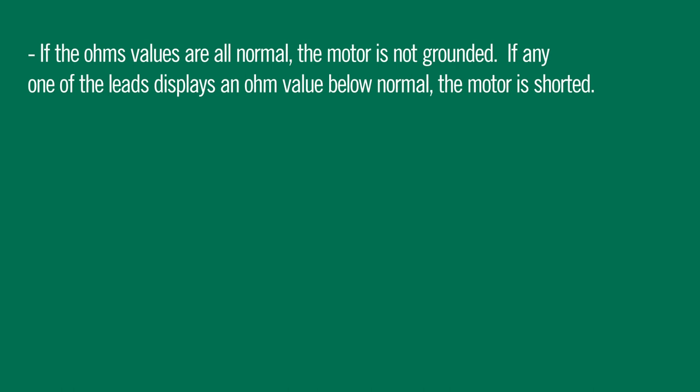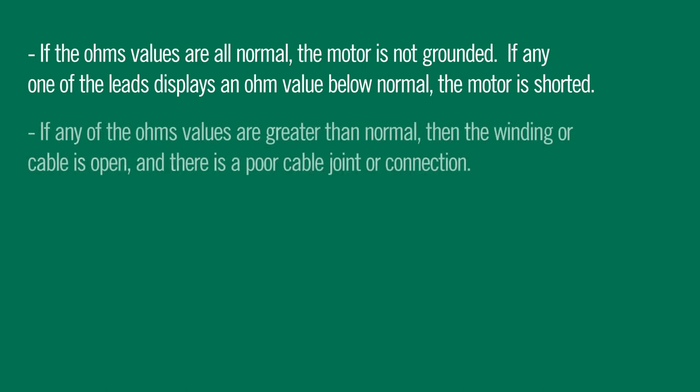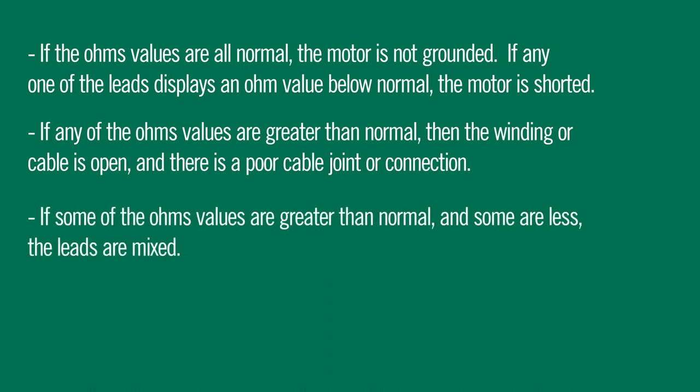What does this tell us? If the ohm values are all normal, the motor is not grounded. If any one of the leads displays an ohm value below normal, the motor is shorted. If any ohm value is greater than normal, the winding or cable is open — there is a poor cable joint or connection. If some of the ohm values are greater than normal and some are less, the leads are mixed.